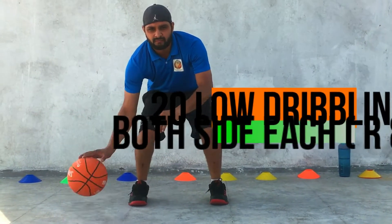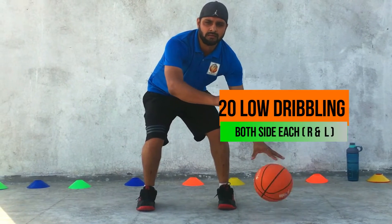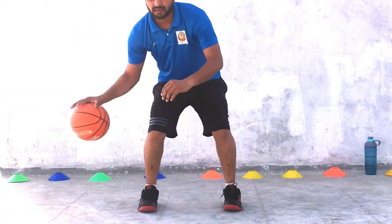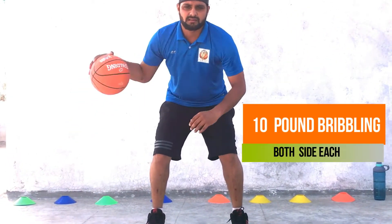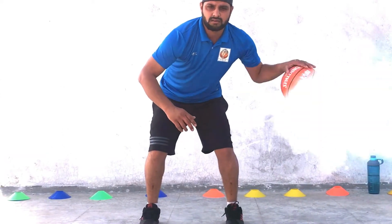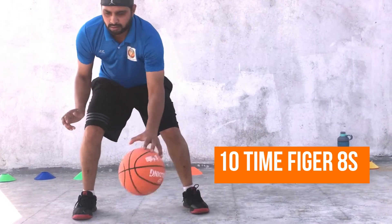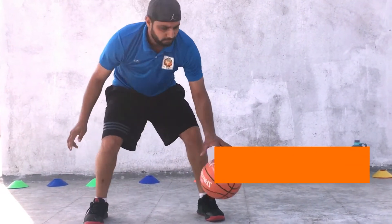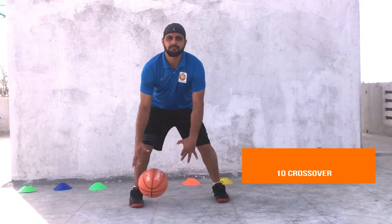Then 20 low dribbles on both sides. 10 pound dribbles on both sides like this. Then 50 pound dribbles on both sides.